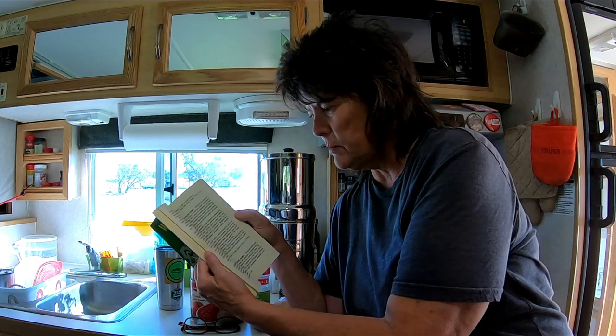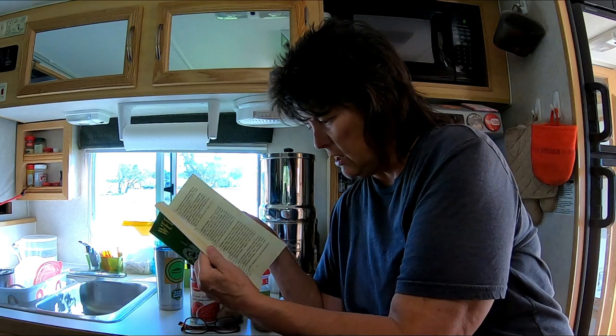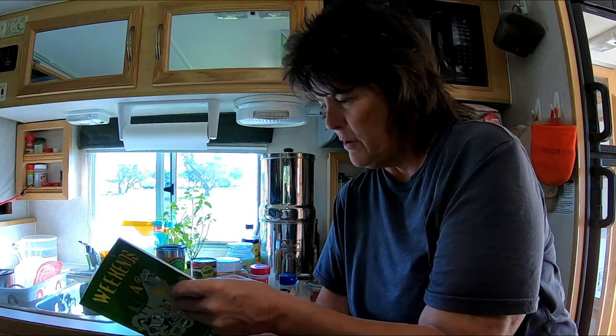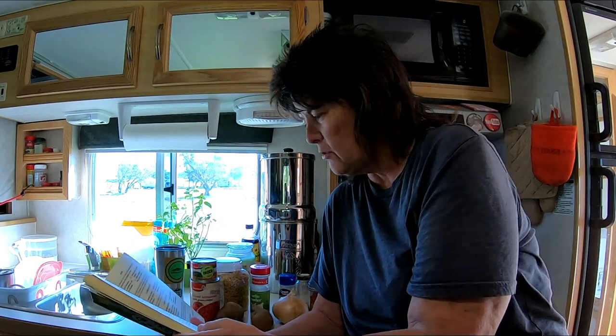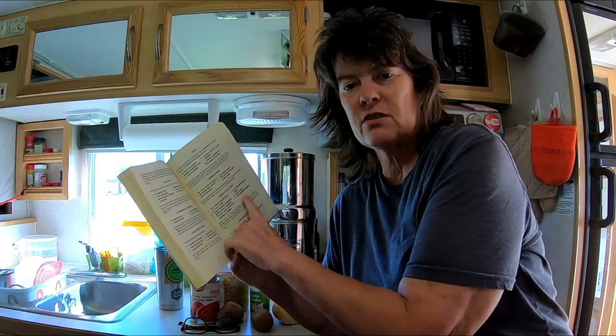I may talk about this book more in future videos, but it covers all the Texas state parks and there are recipes in the back. Of course I wanted to see if there was a recipe for beef stew, and there was — it is a green chili stew.